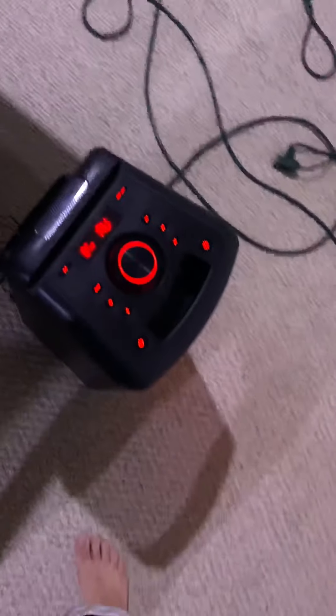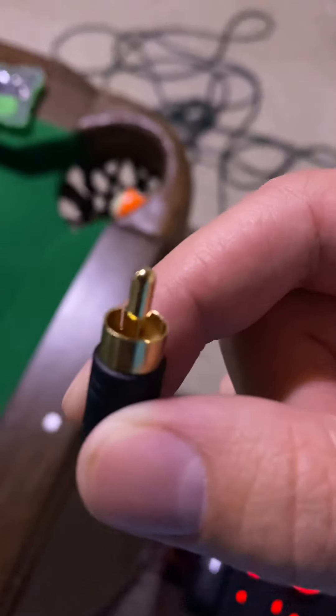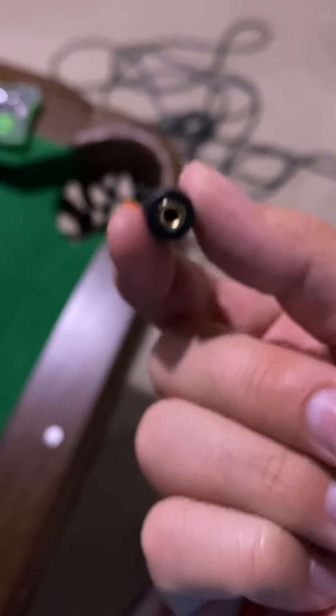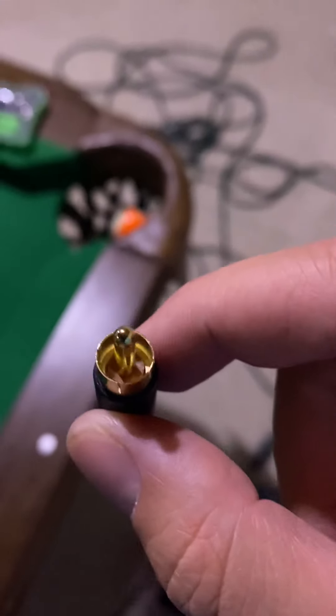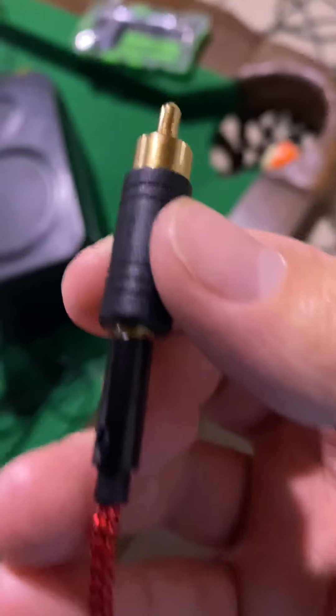So what you need is one of these converters — let me pull it out real quick from the controller. It's an RCA to 3.5 millimeter converter. What you do is you plug the 3.5 millimeter cable into the converter and it converts it to RCA, which is what this controller takes.